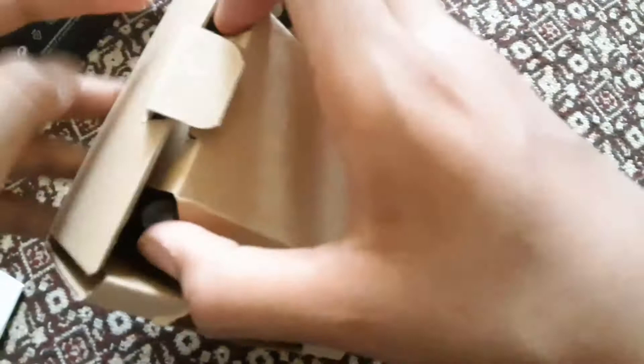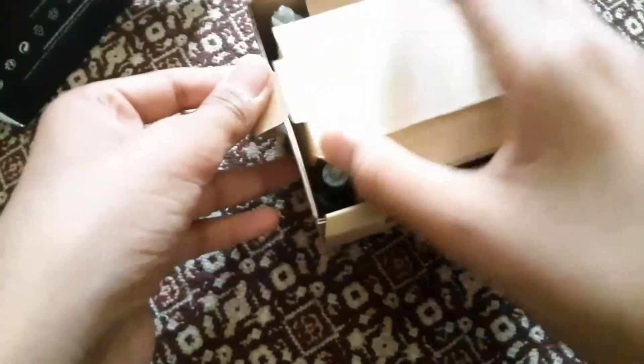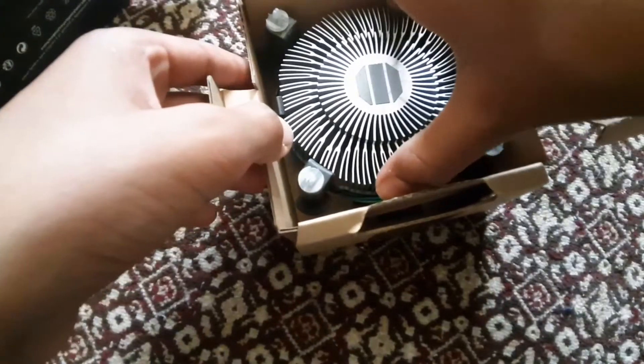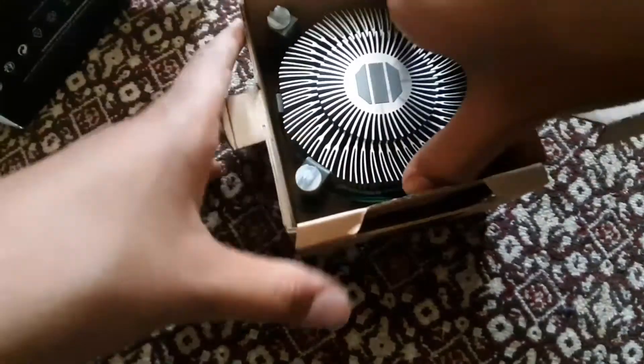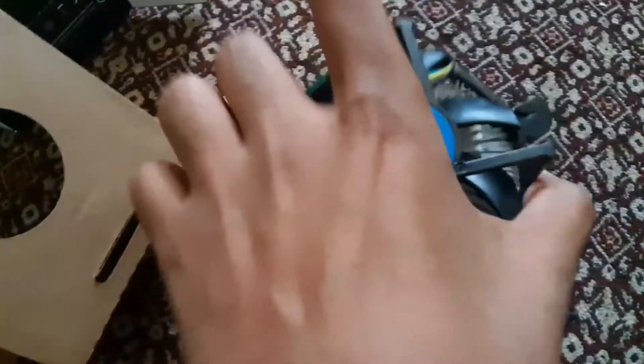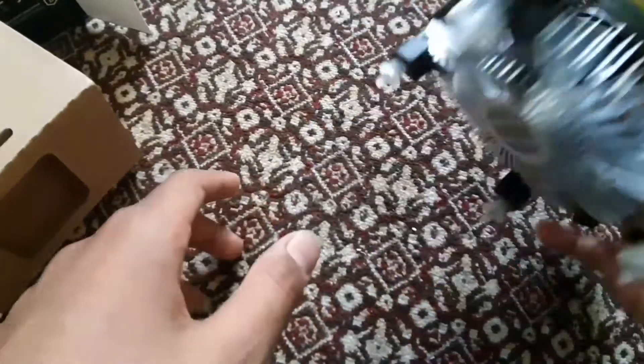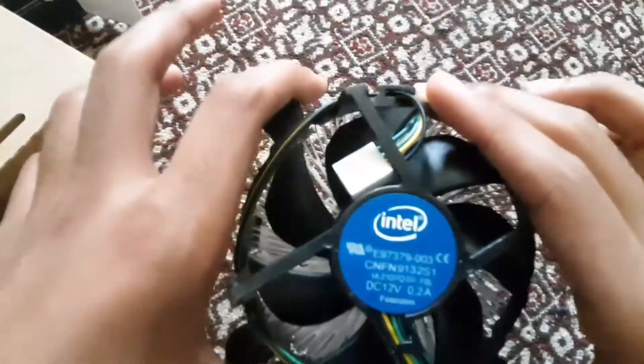How do you open this thing? Oh, okay, right there — you open that and that's the cooler. Please don't break it. There you go, the Intel stock cooler. Shouldn't really put it down over there — I'm just leaning it.